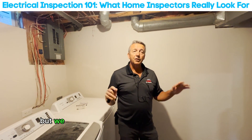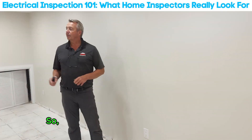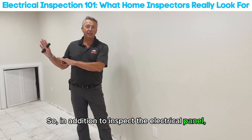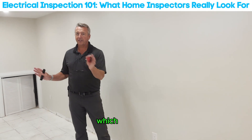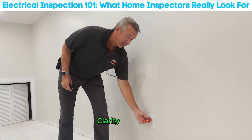We're not electrical contractors, but we know the basics and know what to look for to see if there are any wiring issues. In addition to inspecting the electrical panel, we also check all the circuits and switches throughout, making sure that everything is properly grounded and that clearances are correct.